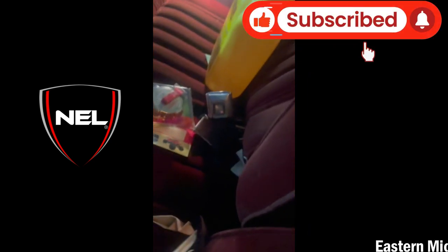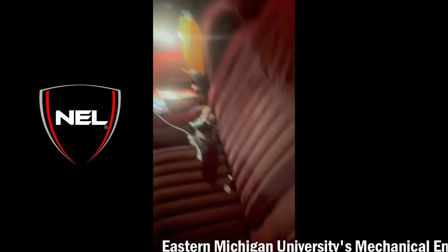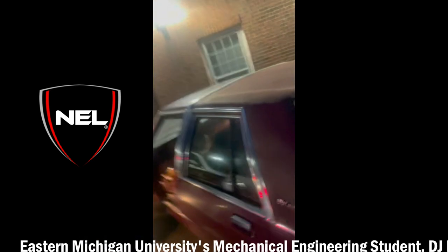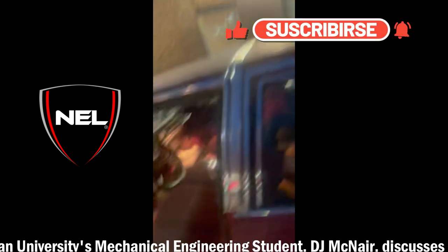I got my little pop-out stereo with something nice. I'm finna get an amp because my uncle gave me two 15-inch subs to put in the trunk. Man, that's gonna make the trunk wobble so hard it's gonna look like it's breaking, I swear.